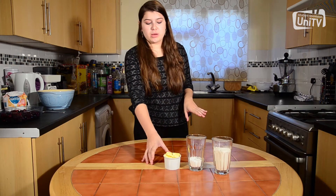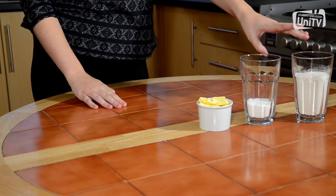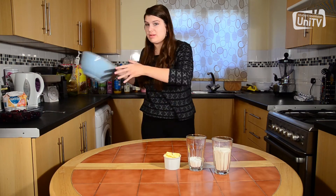First of all we're going to grab the butter — make sure it's chopped up into small pieces first — and we're going to rub it together with the flour until it resembles breadcrumbs.